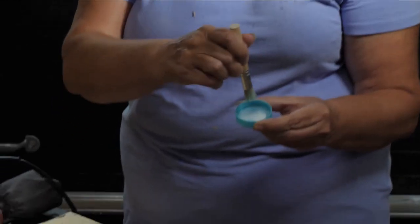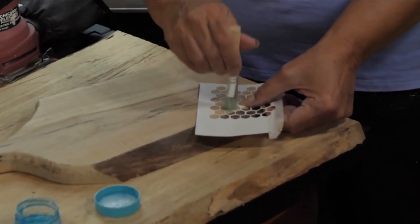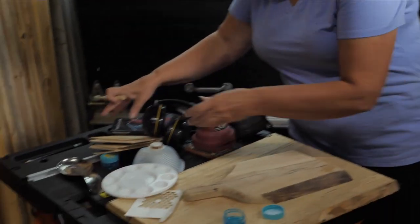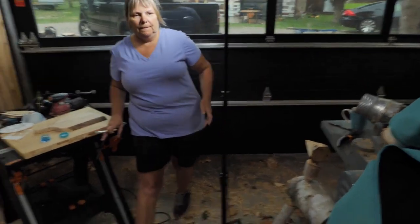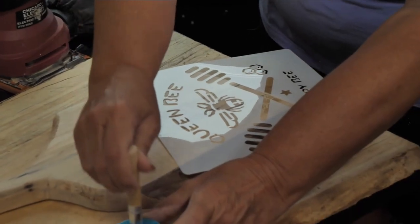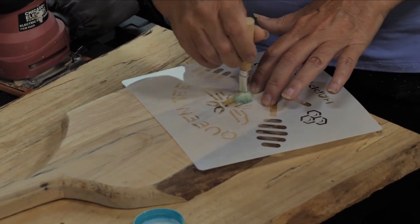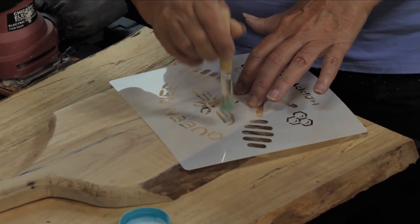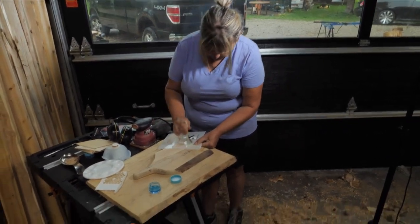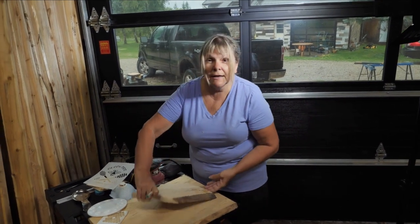I'm going to open up this Dragon's Breath. You don't need very much, so I'm just going to take a little bit off the lid. I like to use the lid as a palette. I just cut a quick little stencil out on my Cricut. And then I'm going to add a little bee — I have a stencil of a bee that I got from Amazon. You don't need very much; you don't want it to run under the stencil. You stipple up and down — pounce it up and down — then remove it. It takes about 15 minutes to dry, and then I'm going to activate it with a heat gun.